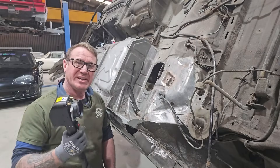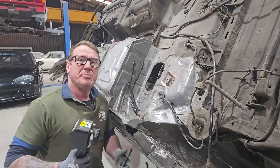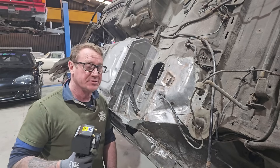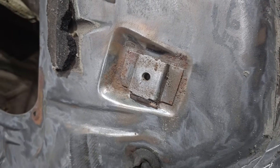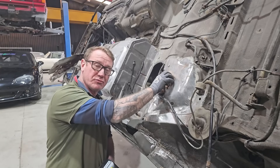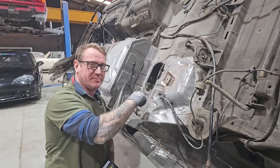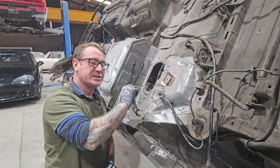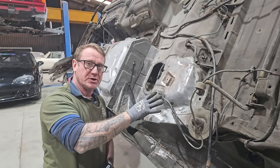Laser rust removal isn't going to all of a sudden miraculously repair your car for you. It's not going to get rid of rust. What it does is it cleans surface rust. Now like this bracket here that we're not going to take off — it does have rust and surface rust trapped in the edges, but there's still plenty of metal here. There's no need to take it off. All we usually do is clean it up as best we can, then neutralize it, and then put an epoxy coat over the top of it.